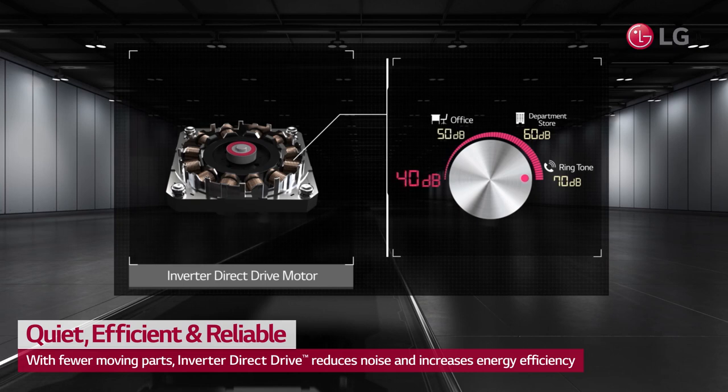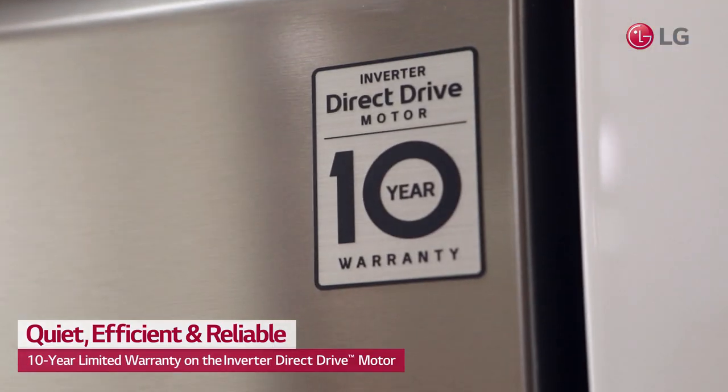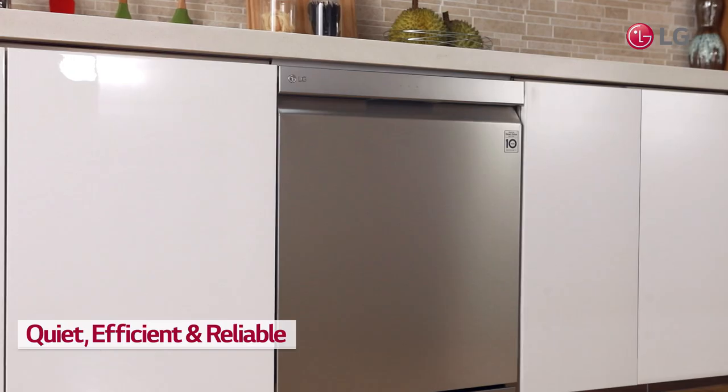With fewer moving parts, you get not only reliable performance, but also better energy efficiency. Count on your LG dishwasher for years to come with a 10-year limited warranty on the inverter direct drive motor.